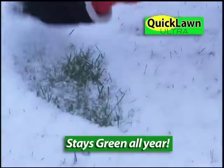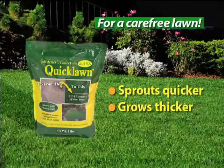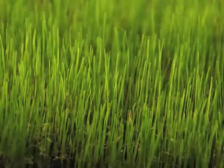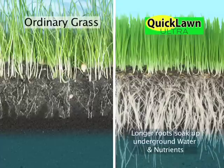An astounding breakthrough by university scientists for a carefree lawn that sprouts quicker, grows thicker, and stays greener than any other grass on earth. Guaranteed. The Quick Lawn Ultra difference is in the seed — a scientifically proven, coated blend developed for long, healthy roots that grow twice as deep as other grass to soak up water and nutrients stored naturally underground.